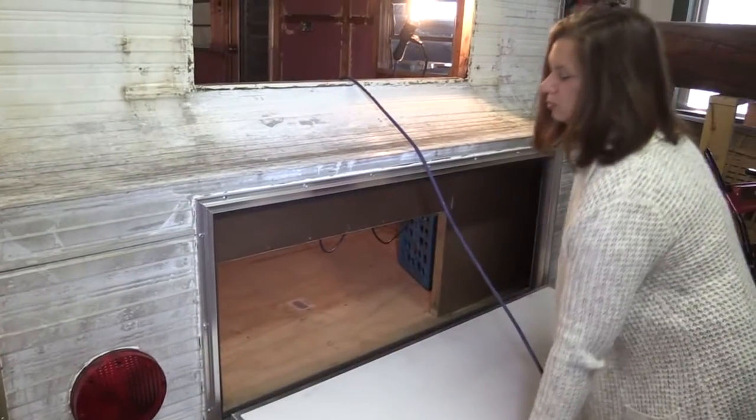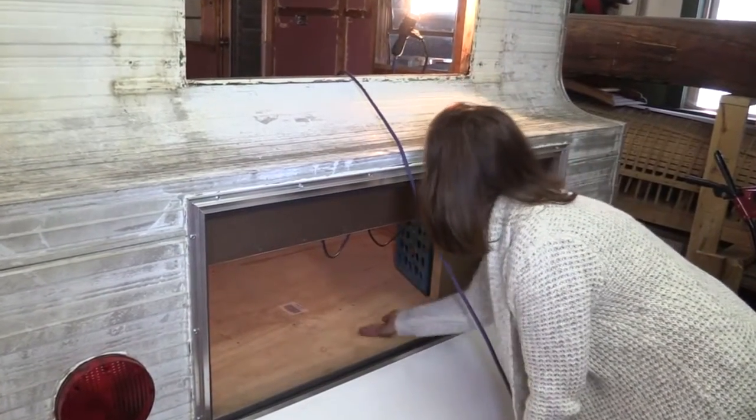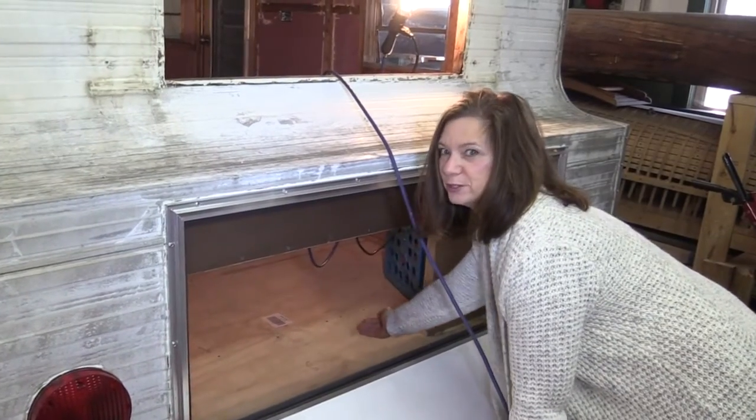This big new hatch is where we'll store things like lawn chairs, and it'll go through under the bed so we'll have a lot more storage space.